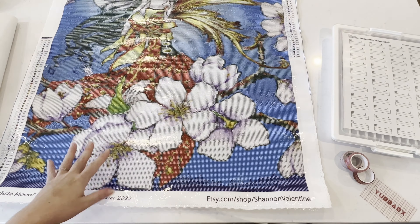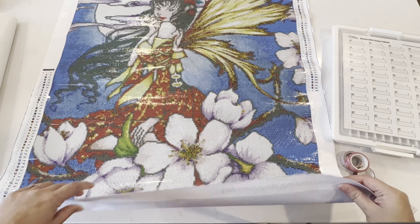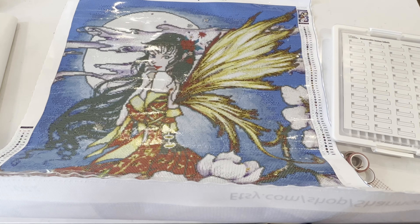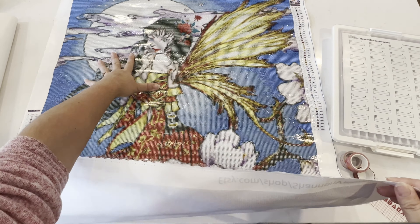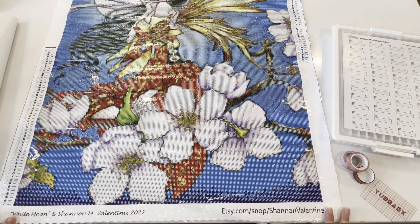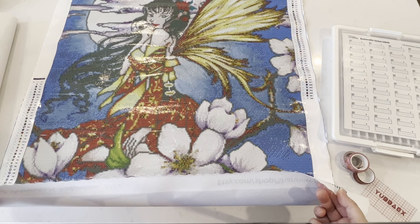Look at her — this is a really big canvas but she is beautiful. I love it. This is my piece that I chose in honor of Chinese New Year.